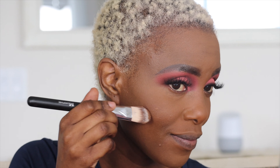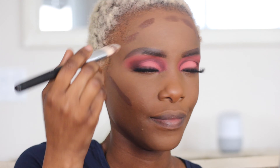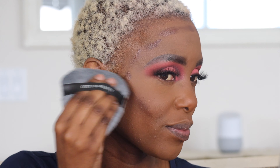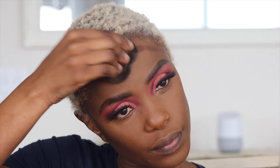Now contouring the face using the Huda Beauty tanner in color Tan, and I'm blending it in using the Blendiful. You can use it for anything you want to blend — it's just super perfect.